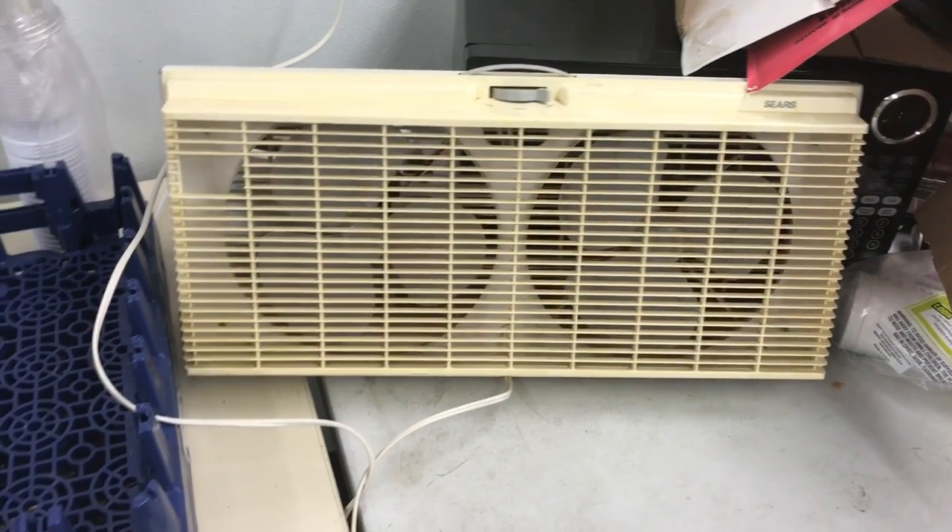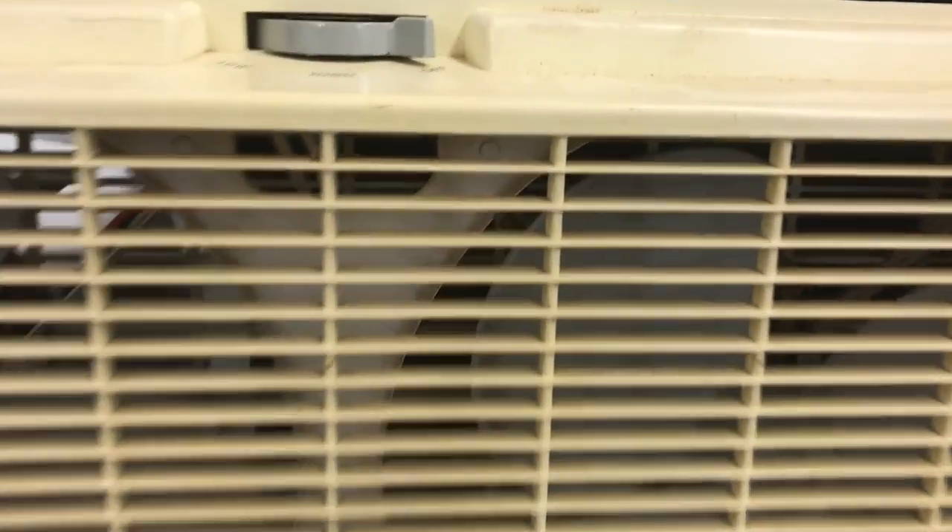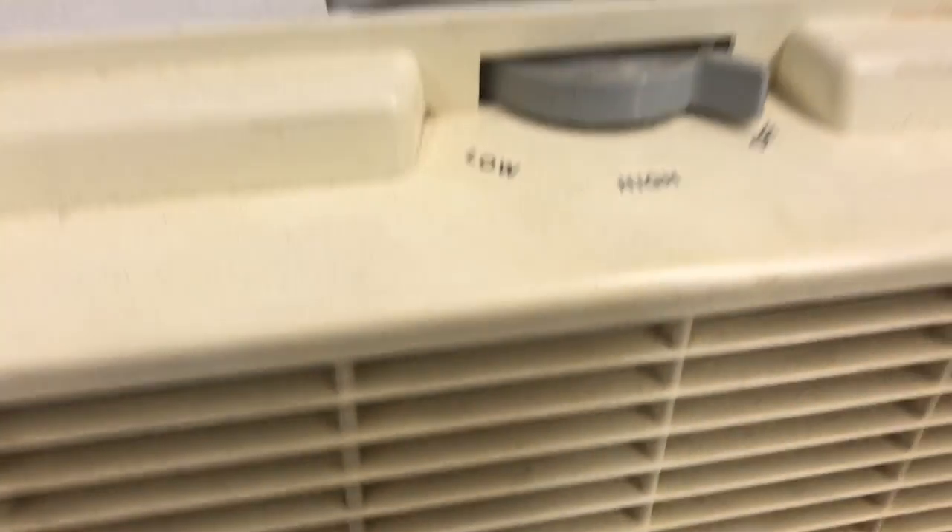All right, here's that new in-box series one of the things that came with a box. Now that I look at it, I don't think it was brand new. Yeah, it's definitely been used, but they just had the box for it too. I mean, it's all yellowed, and I see a little bit of dust on it.